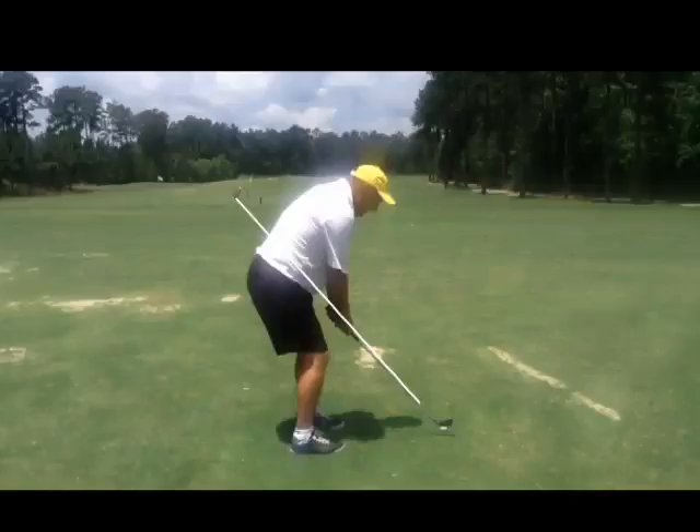Hey Rich, me again. Your posture really is not so bad. I'd recommend not flexing your knees so much, but you look pretty good. Anyway, the setup's great.